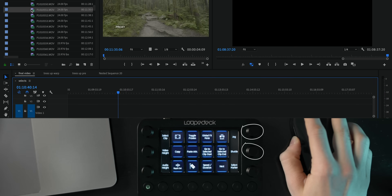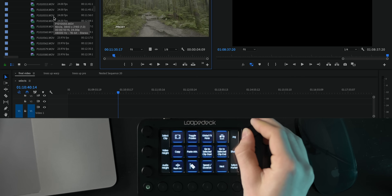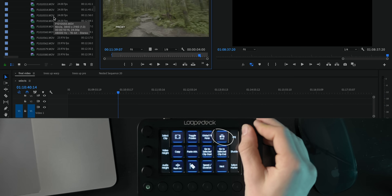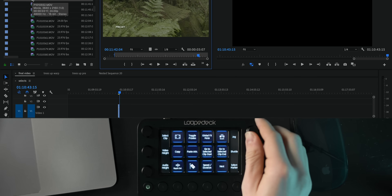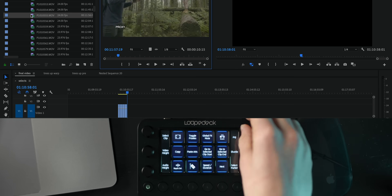This process is probably where the Loop Deck Live saves me more time than any other part of my editing process. For doing selects, I mapped the top two dials to skip through the clip by one frame or five frames at a time so I can easily scrub through and find the best part of the clip and cut exactly where I want it to start. I've also mapped those dials so I can press them to set the in point and out point, and mapped the top right button to drop the clip quickly into the timeline. This way I can really easily scrub through, set the in point, keep scrubbing, set the out point, and just quickly drop it onto the timeline — it's so much faster than using a mouse and keyboard shortcuts.